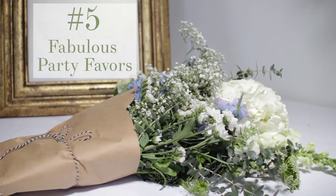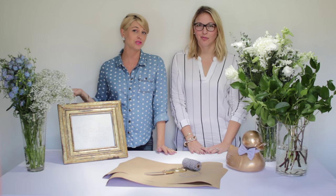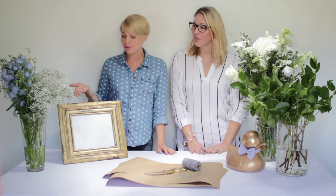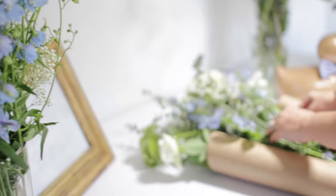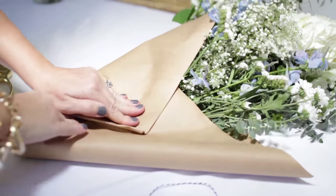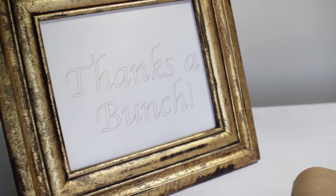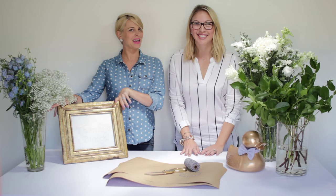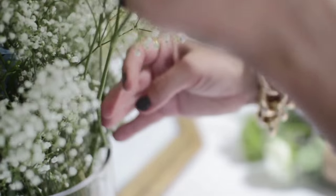Every fabulous party should have a takeaway gift — a party favor. This is a great way to impress your guests and leave them with something they can really enjoy: a cute little bunch of flowers they can take on their way. What you'll need is butcher block paper cut in various sizes — no rhyme or reason to it — baker's twine, scissors, and a sign that says 'Thanks a Bunch.' You can get these flowers at your grocery store, farmer's market, really anywhere — they do not have to be expensive.